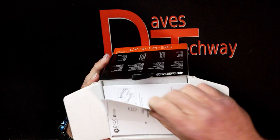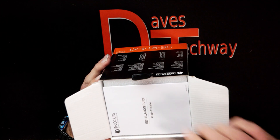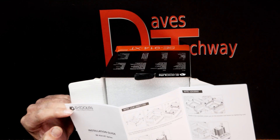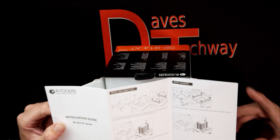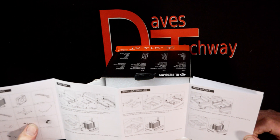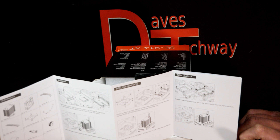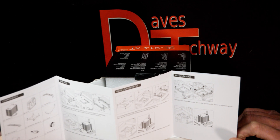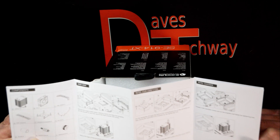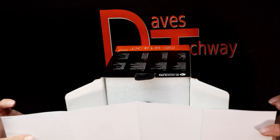We are greeted with a how-to connect and control guide, and then you have an installation guide showing the sockets this thing will support. It does support Intel LGA sockets: 2066, 2011, 1200, 1151, 1150, 1155, and 1156. For AMD, it says the only thing it supports is AM4.